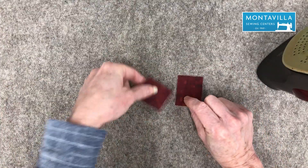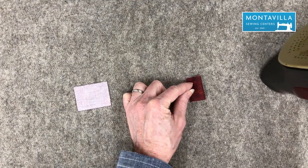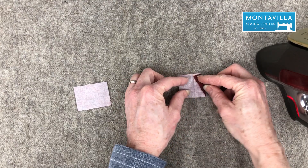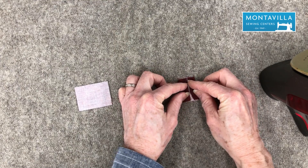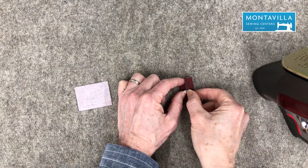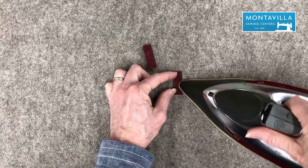For my two zipper end pieces, I am going to iron the short ends. There's my long two-inch and short one-and-a-half-inch sides. I'm going to iron it in half, then open it up, fold into the crease, iron again and again. Now you've got this tiny little piece — watch your fingers. Do that for the second piece.